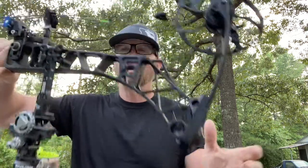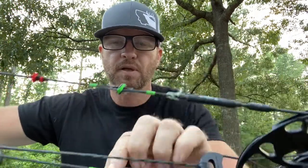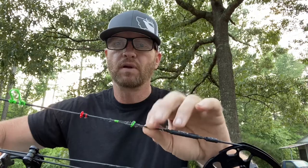What I like to do — because you don't want to carry serving in your pocket, you're just going to lose it — I always take and put some serving on one of my cables right here. That's about an inch of serving. Real easy to get off. If I have an issue with one of my peeps or something, I can unravel this, I got lighters in my pocket, and I can re-serve whatever I need to do.